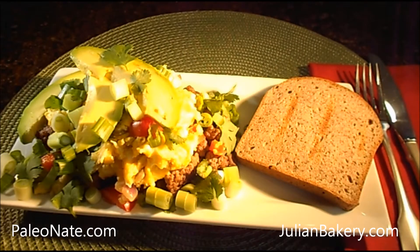Top off with the cooked eggs and vegetable mix. Garnish with avocado, green onions, and cilantro that you see here. Toast the almond Paleo bread and plate. And soon we'll be enjoying.